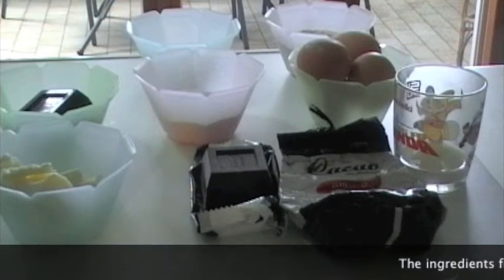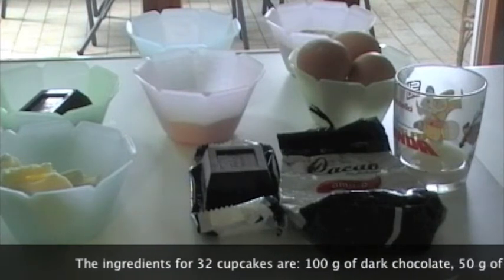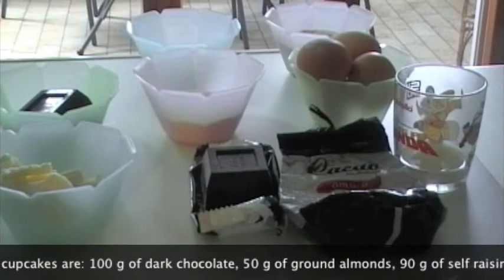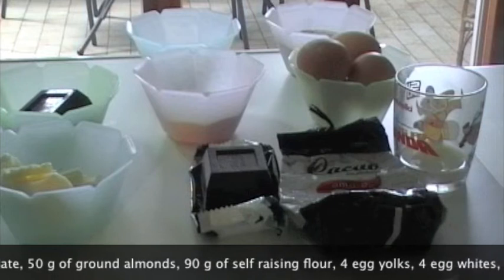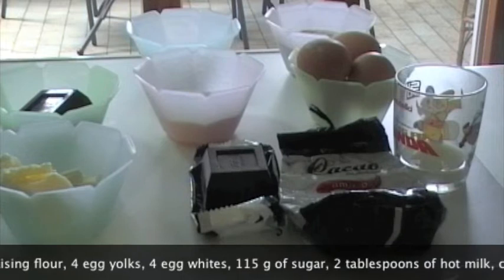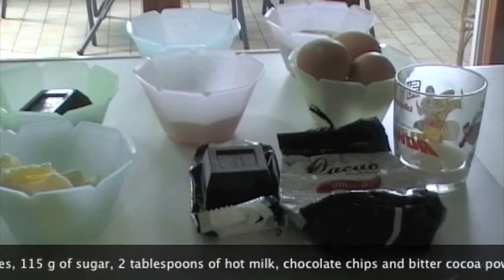Gli ingredienti per i cupcakes mandorle e cioccolato sono per circa 36 tortine: 100 g di cioccolato fondente spezzettato, 50 g di mandorle macinate, 90 g di farina autolievitante come la farina magica, 115 g di zucchero semolato — se trovate quello molto fine è meglio — 4 uova da separare in tuorli e albumi, e 2 cucchiai di latte caldo.